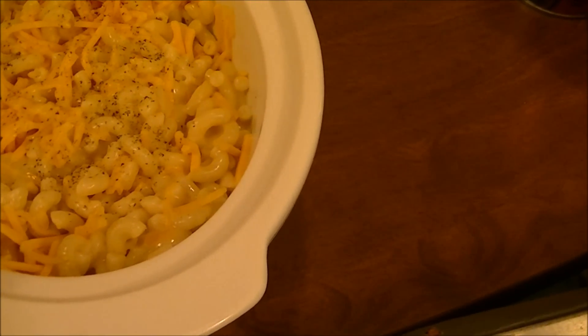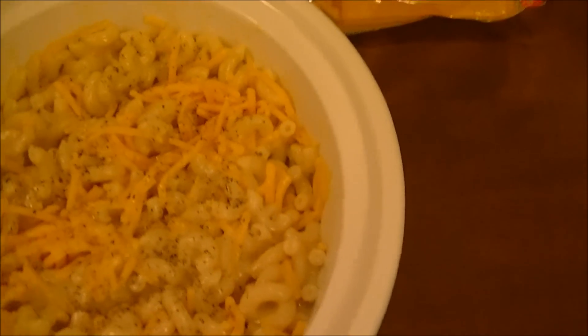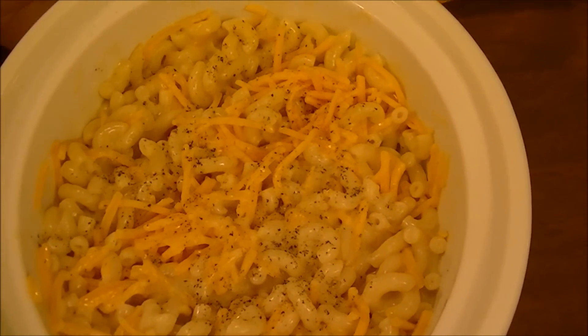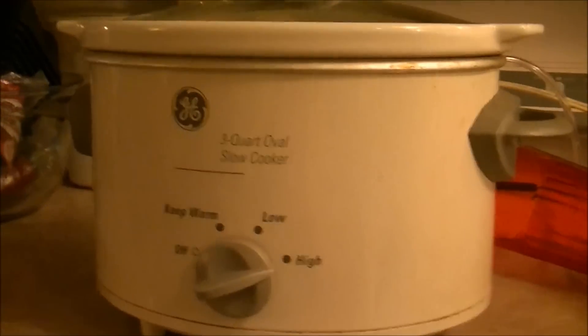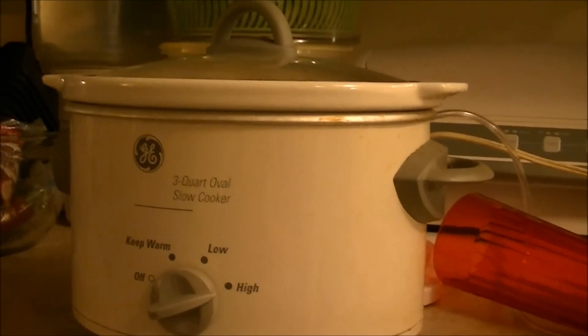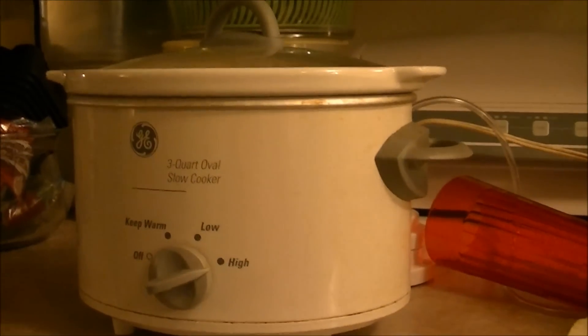Okay, I'm going to put some more pepper on top and put it in my crock-pot on high for about an hour, and then turn it down to low for a couple hours. All right, there it is in the crock-pot — put the top on it. It's on high and we'll leave it like this for about an hour, then cut it down to low for about an hour or two, and I'll bring you back when it's finished.